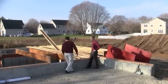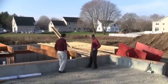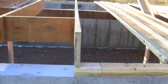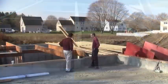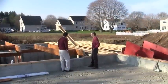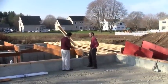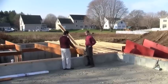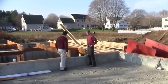Right here, these are what we call microlam beams. This is a multiple-ply laminate that's glued and pressed together. Very strong.